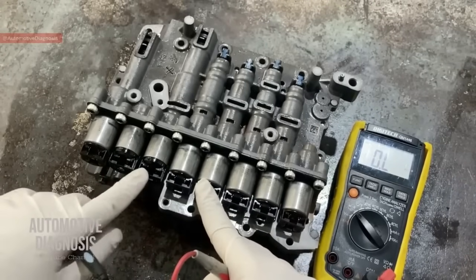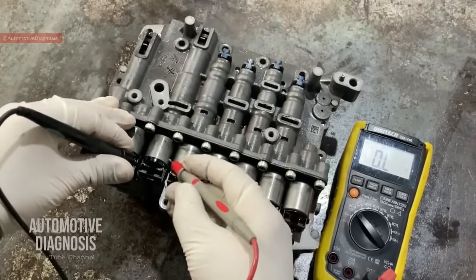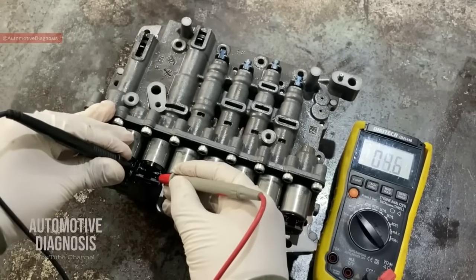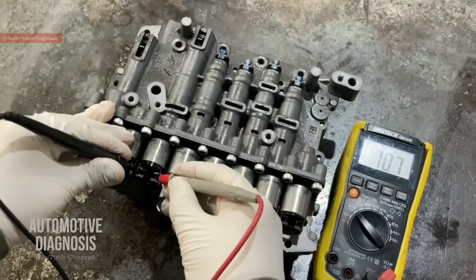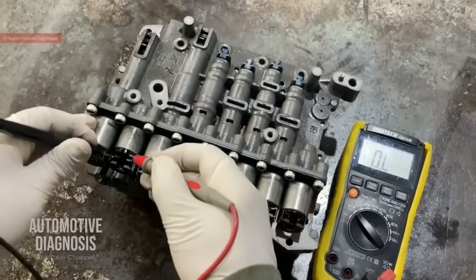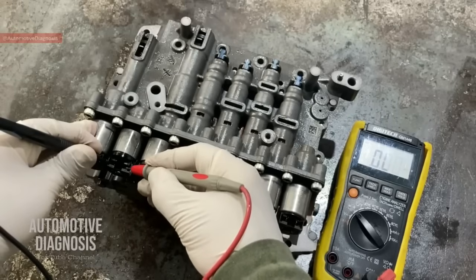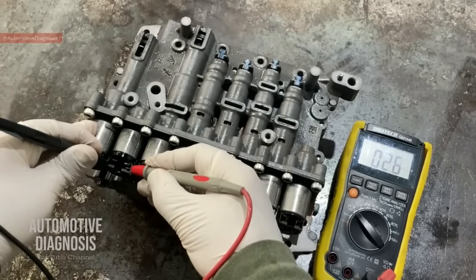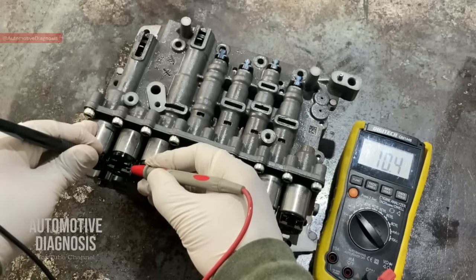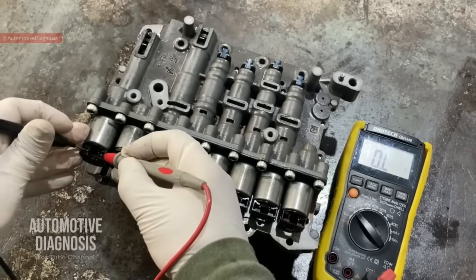Let's move on to the shift control solenoid valves — the on-off solenoid valves — to see what resistance they show. Starting from SSA, this one is giving me more than 10. The specification in the workshop manual is between 10 to 11 ohms. This one is 10.5, which is okay. The next on-off solenoid valve is 10.4. And the last one — the line pressure VFS — should be like the other VFS solenoids: 5.3 ohms.